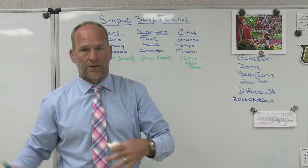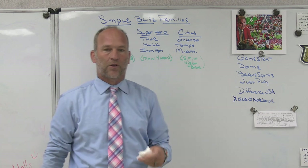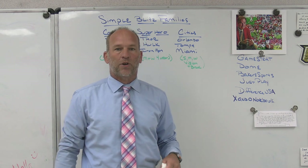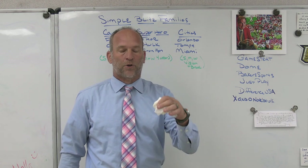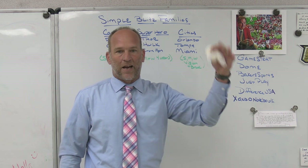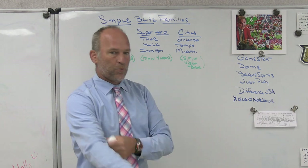Check out some of our partners: GameStrat, a sideline replay company we use at Bishop Kenny High School — highly reliable, highly affordable. Dome Hats, a headwear company we use at Bishop Kenny — completely customizable online hat builder. You design your own hat: fitted, snapback, velcro, panels, colors, style, bill — everything is customizable. Every hat has a story; let Dome help you tell yours.